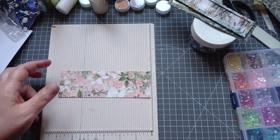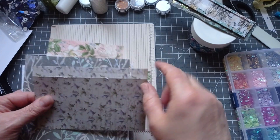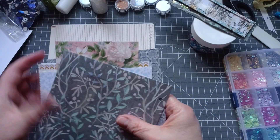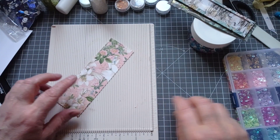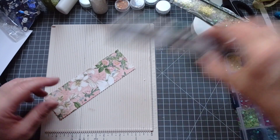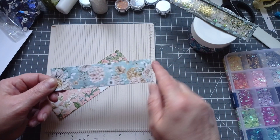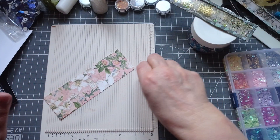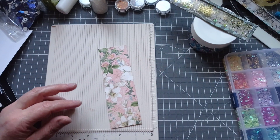I'm using strips of card from some 6x6 offcuts. That was going to be a book, but the card cracked so it's ended up in the scrap pile. I prefer to use double-sided cardstock but you don't have to. If you look at this one, it's got a different pattern on either side — you won't see that because it'll be glued down to your book. I've not bothered inking either; I can't be doing with inking on sequins.